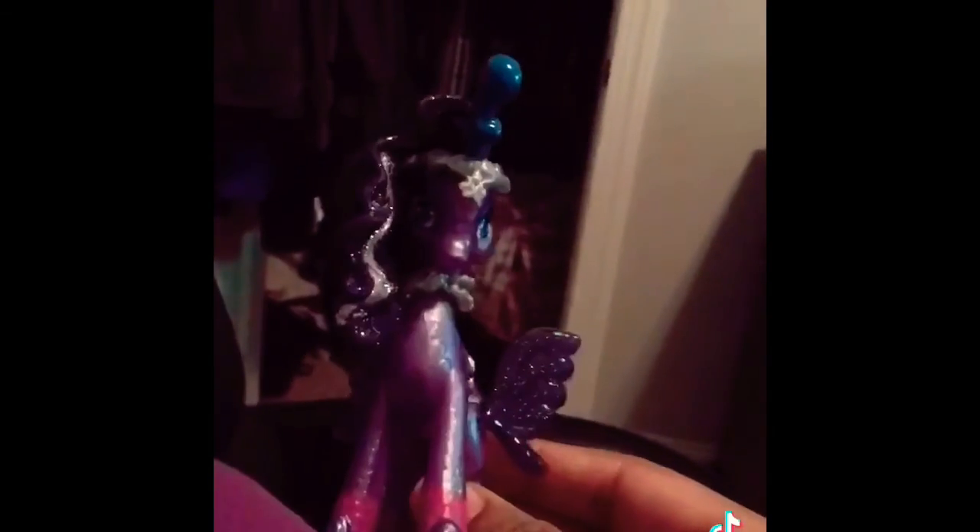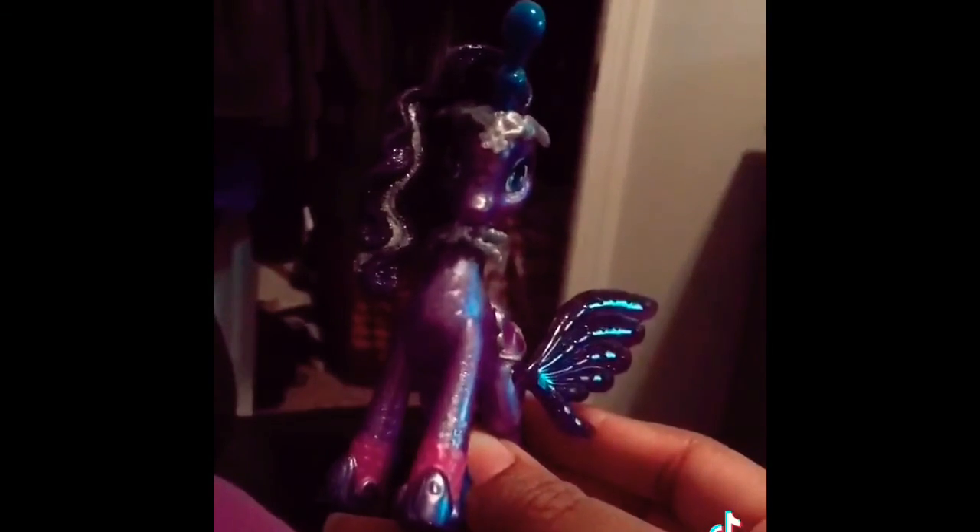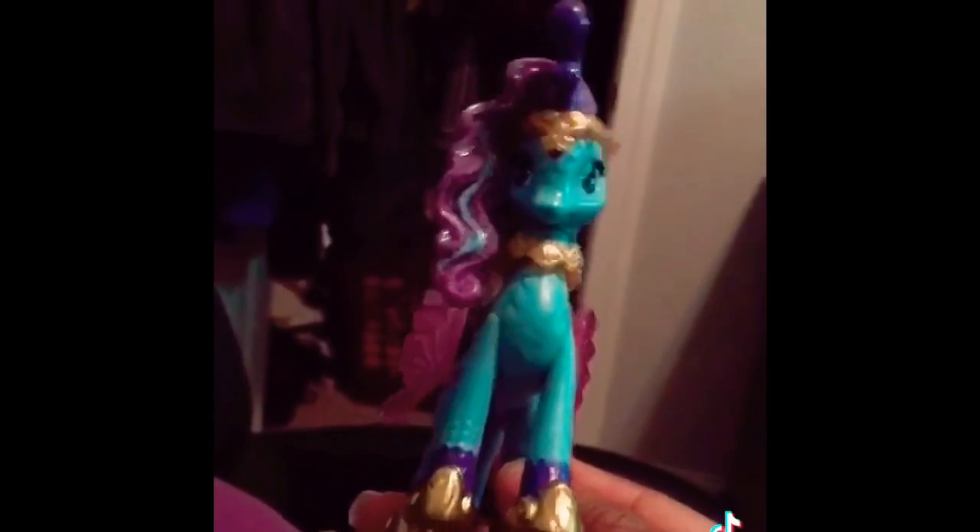Here is the sea stallion's twin that I'll get into in the next video. This one is special because it color changes like Lily, so it is decent.